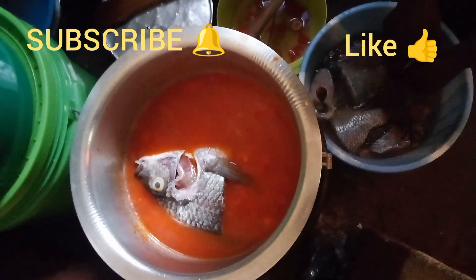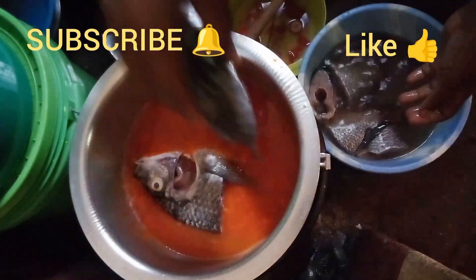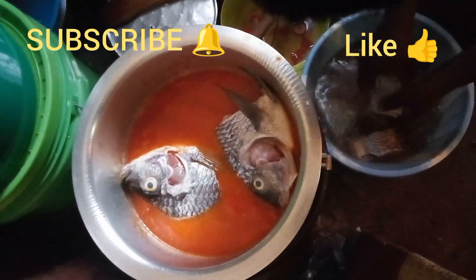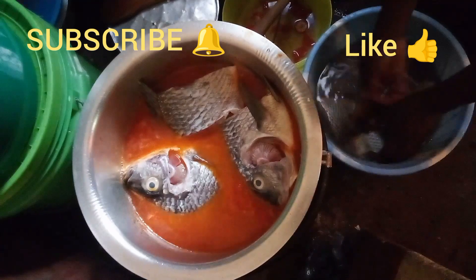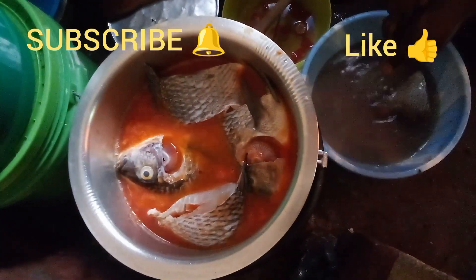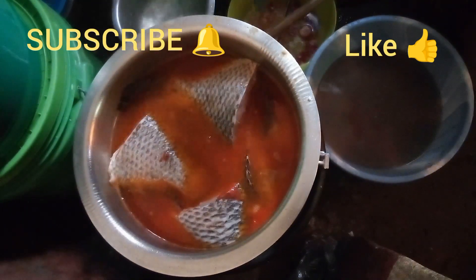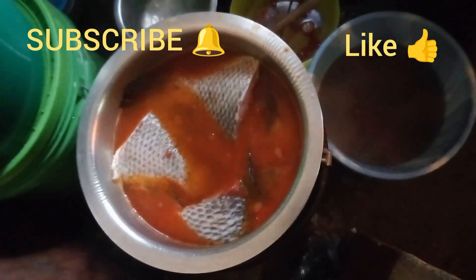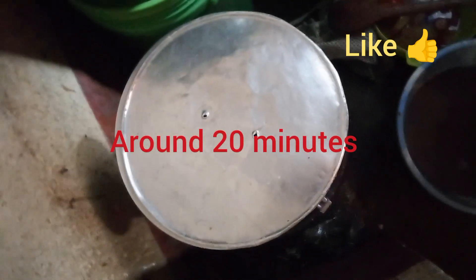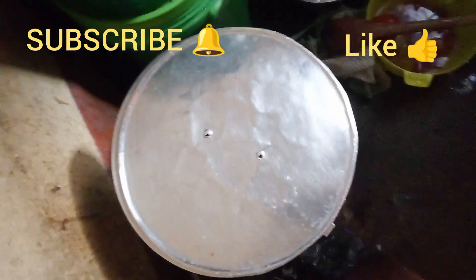I've never seen fish being prepared this way — this is my first time. The next step: she's going to cover it and wait for it to boil. Let's wait for the fish to boil for maybe 20 minutes, then you'll see the outcome.